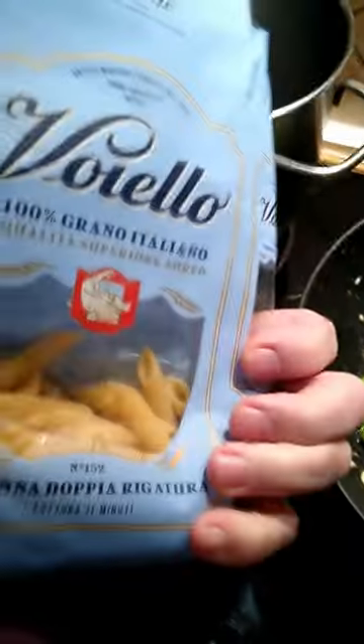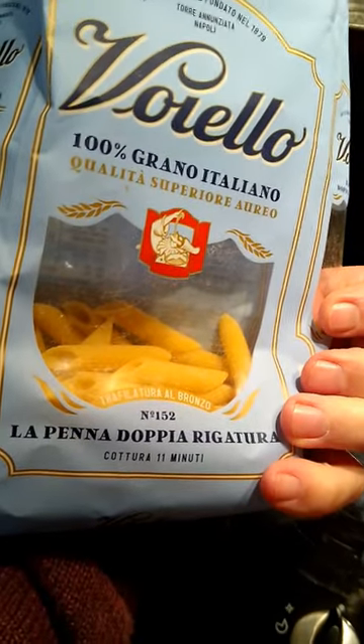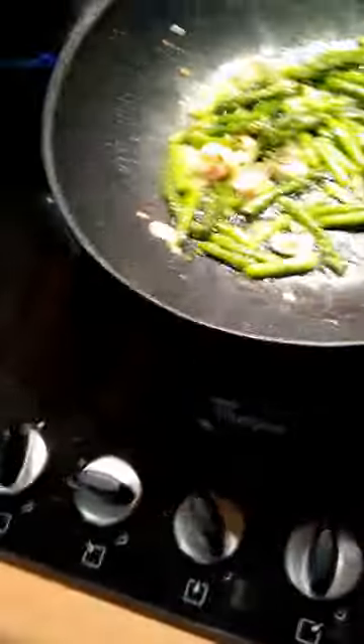So I'll let those go, and for pasta tonight I'm gonna use about a hundred grams of penne pasta. This is 11 minutes to cook. Not that hungry, gonna make it vegetable-heavy — a little bit of pasta underneath. It's a cream sauce, so it is what it is.